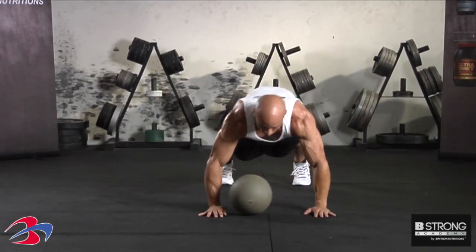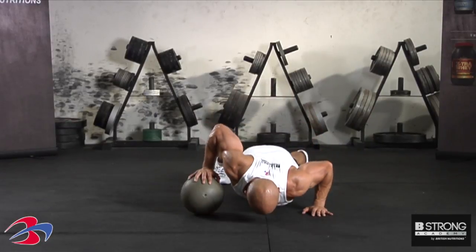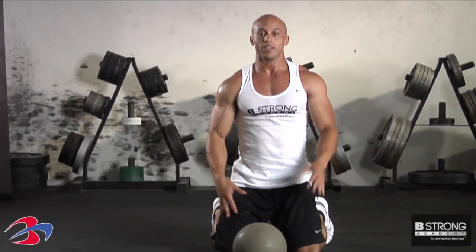You can roll the ball over to the other hand and make sure you get both sides, and you have your medicine ball push-up.